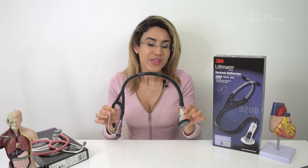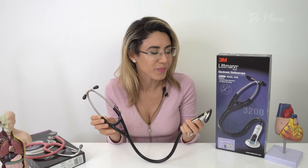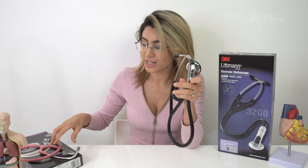So there you have it — the Littmann 3200 stethoscope unboxing and set up. It's pretty simple and quite neat, and I will be using it in my future videos for heart sounds, lung sounds, and bowel sounds. Let me know in the comments if you'd be interested in getting one of these for yourself, or whether you'd rather stick to a manual stethoscope. Thanks for watching — if you have any comments or suggestions, please drop me a line below. Take care and stay healthy.